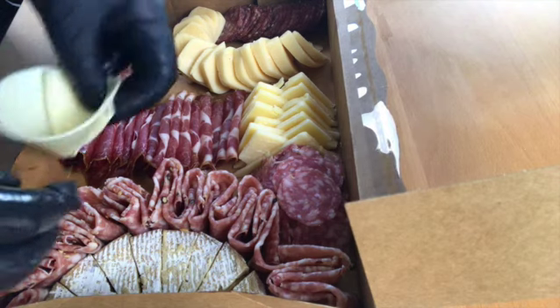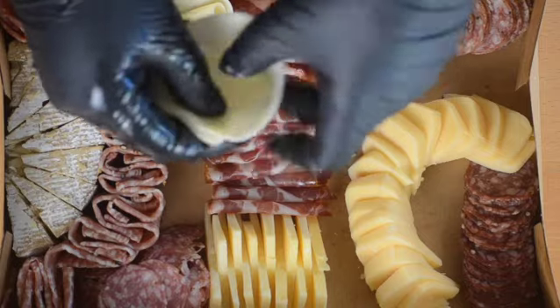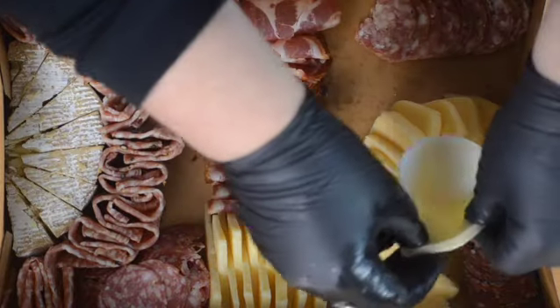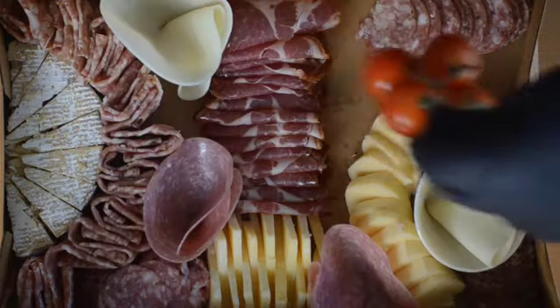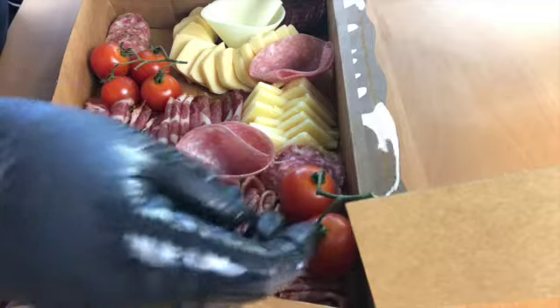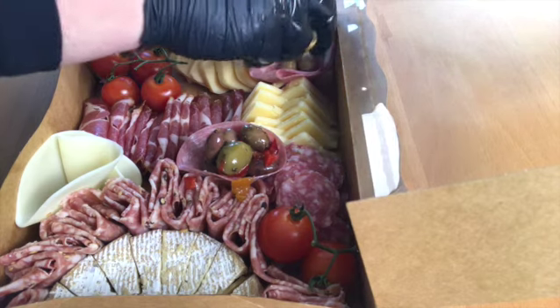After this we're on to provolone. Sliced provolone gets turned into a cone and placed into the box wherever there's space. I've done the same type of cone with a piece of salami.